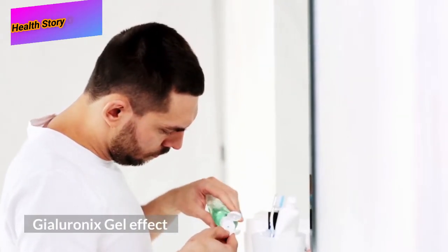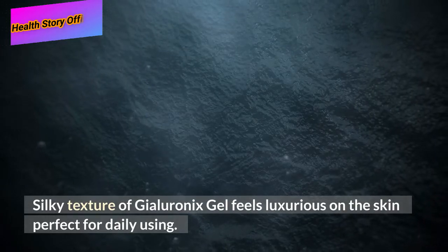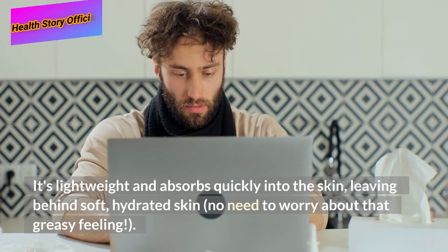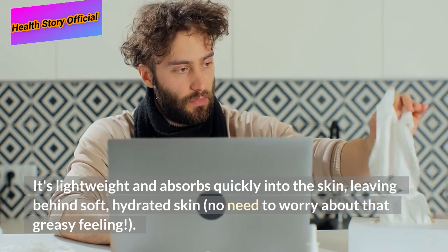Gyloronics Gel Effect: The silky texture of Gyloronics Gel feels luxurious on the skin, perfect for daily use. It's lightweight and absorbs quickly into the skin, leaving behind soft, hydrated skin — no need to worry about that greasy feeling.